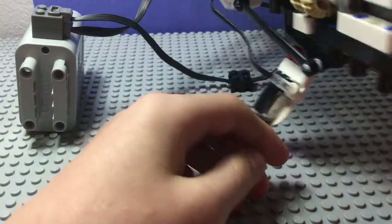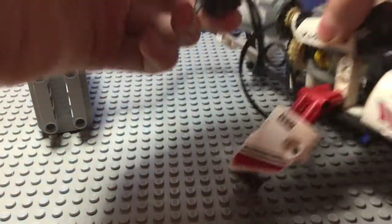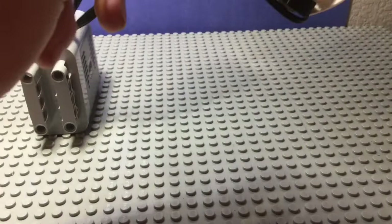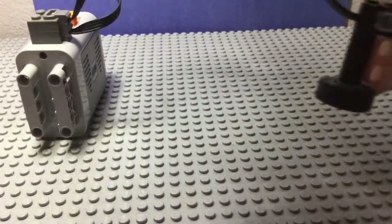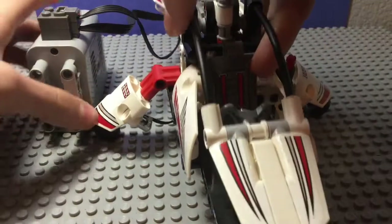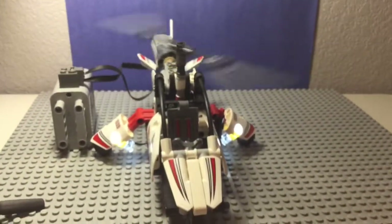Now if I attach this onto that - is there a place under here or on top I can put this? I don't want to put it on top of the things because that looks cool. Oh, under this will work - there we go. Now if I turn this on - that's cool!